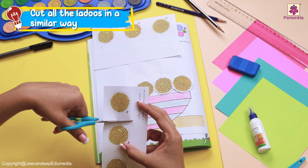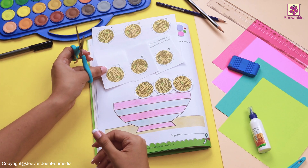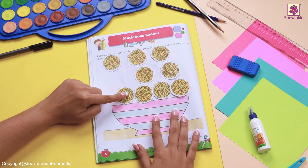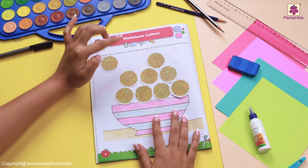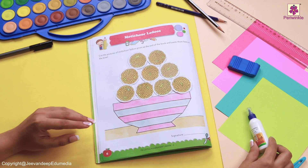Now cut the outer part in a similar way. Why don't we complete cutting all of them together? And at first, we will place it. Why are we placing first before sticking it? So that we don't make a mistake.